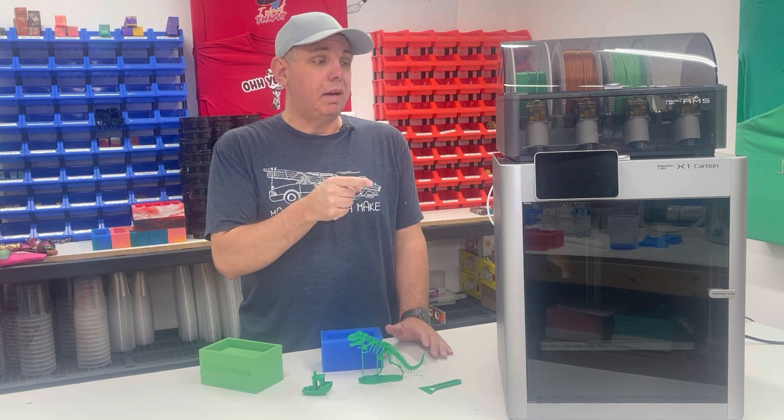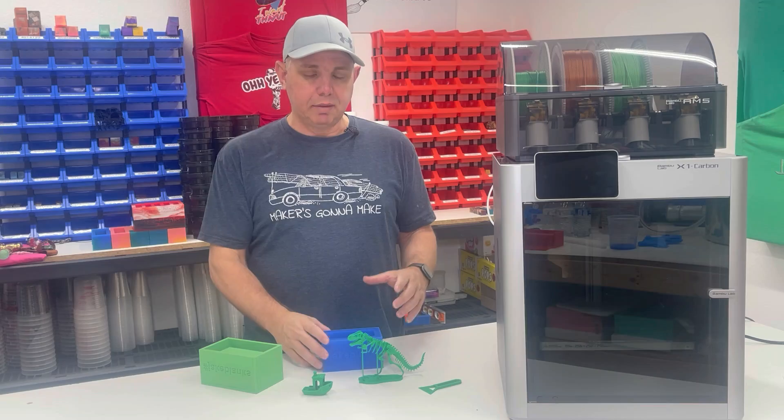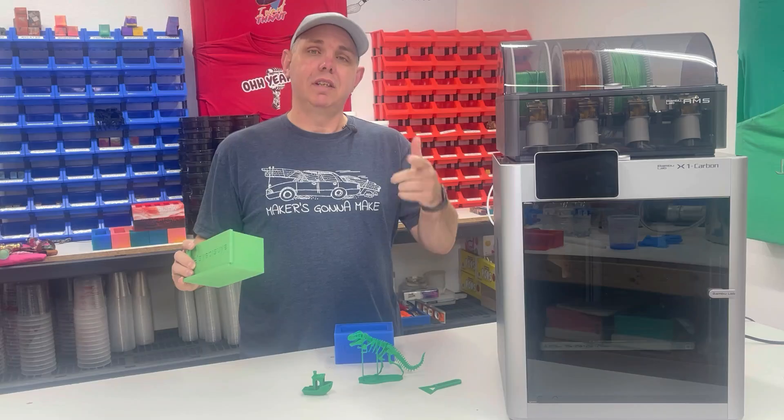Hello everyone, I'm Jake. This is my first 3D printer and I'm going to show you that you can put it together and have something in your store to go out to market in just a couple days, and I have no idea how to do this stuff. Let's get started.